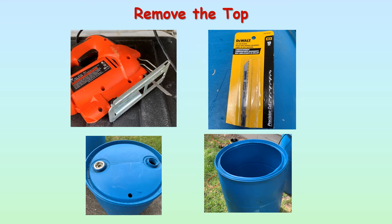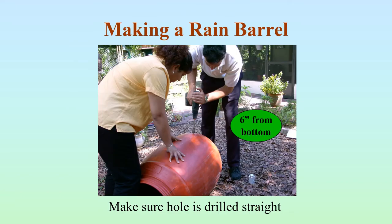To start with, we need to remove the top of the barrel. I do that by drilling a pilot hole in the top. I then take my jigsaw with a coarse tooth blade and cut around the top of the barrel to remove it. In the end, you can see in the lower right-hand corner what that barrel looks like with the top removed.